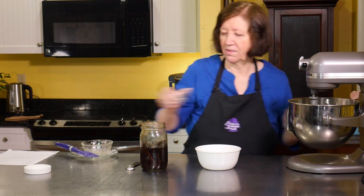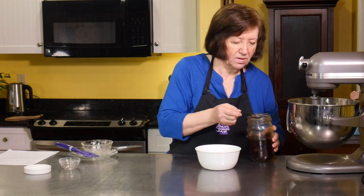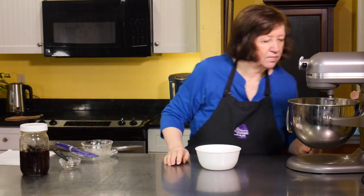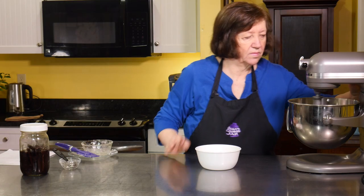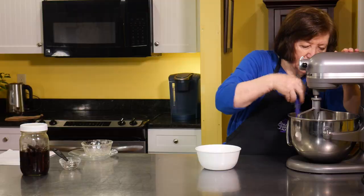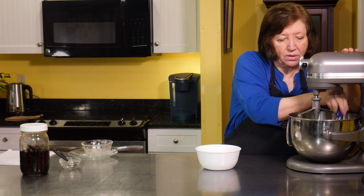You can add the salt, and I'm going to add the vanilla now. I'm going to scrape it down and add the flour. You can see that so far it's a pretty easy recipe.